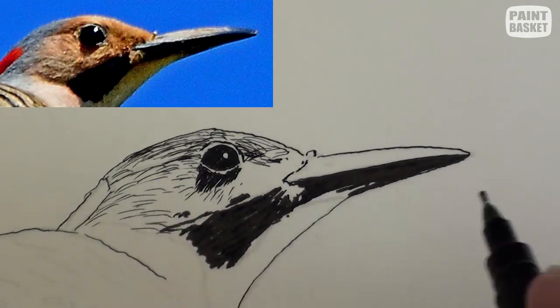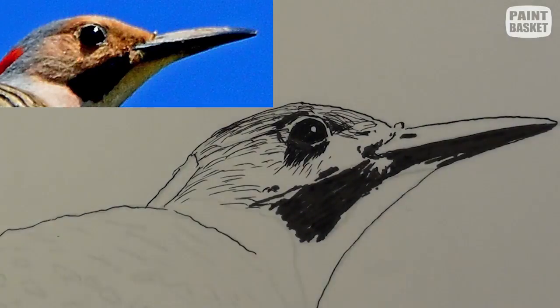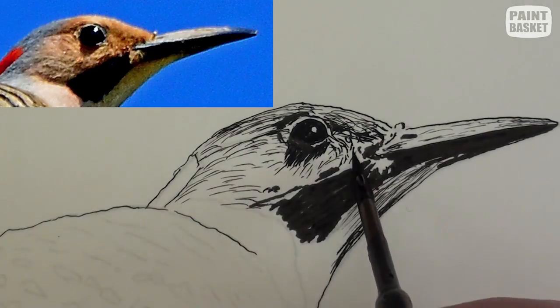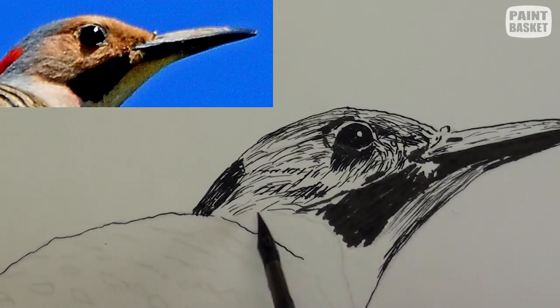The underside of the beak is in very deep shade. Use a 0.5 nib to block in these deep blacks. Coming back to the mapping pen, add in all the other lines to build up the moulding or shape of the head.